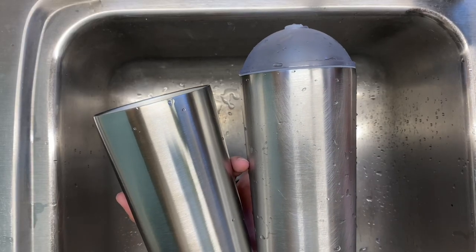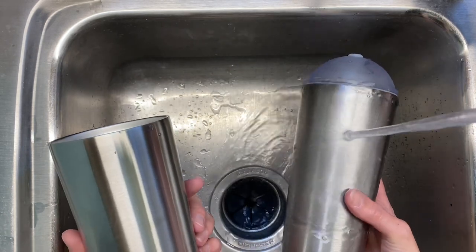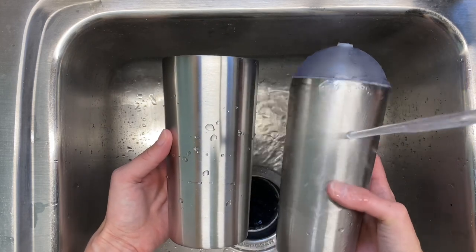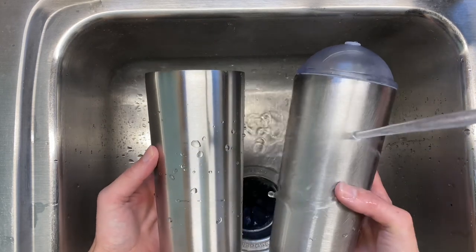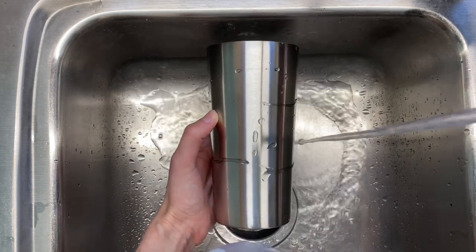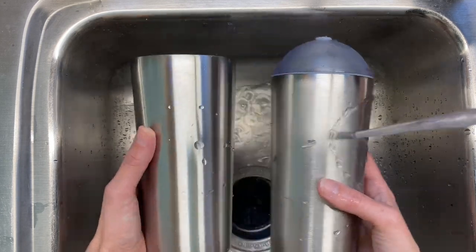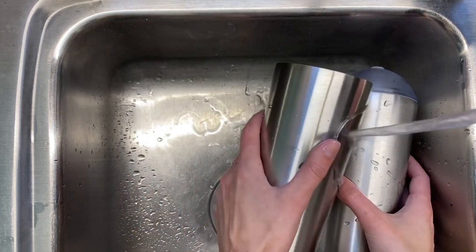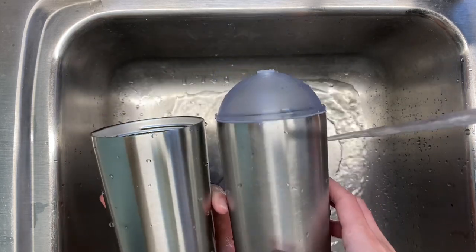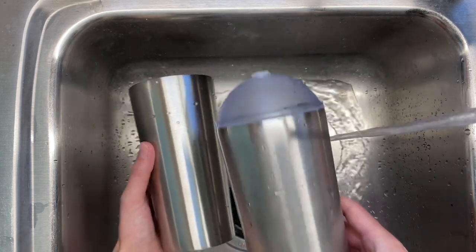For a side-by-side comparison of a properly prepped and sanded tumbler versus a non-prepped tumbler: on the sanded one, it takes a long time for the water to come off, while the non-prepped one beads up and washes away quickly. This is going to make a big difference with the longevity of your tumbler, so make sure you sand and prep it to get lots of long use out of your epoxy tumblers.